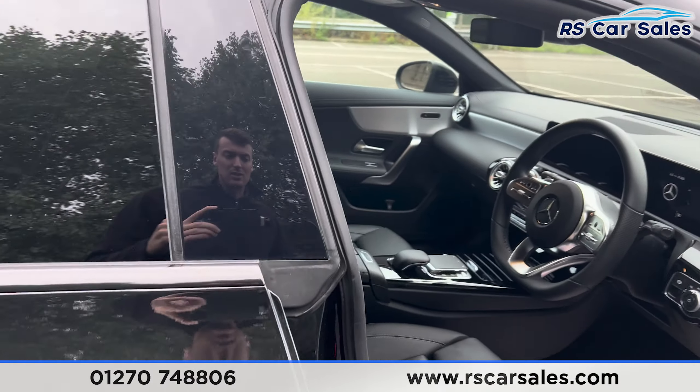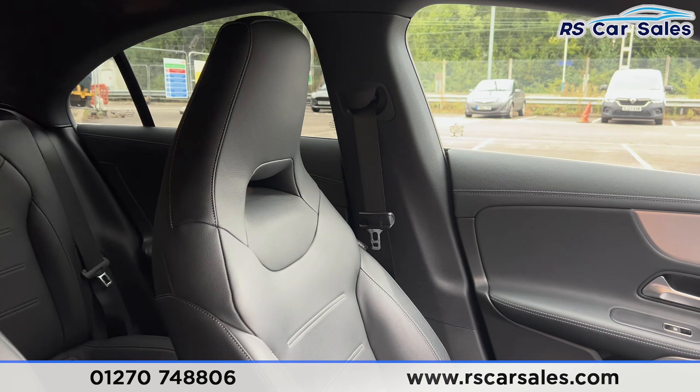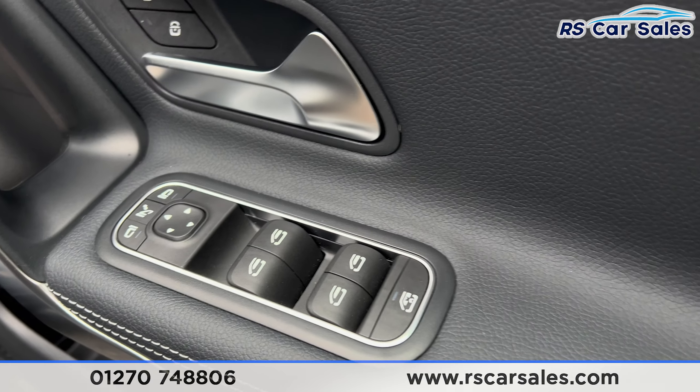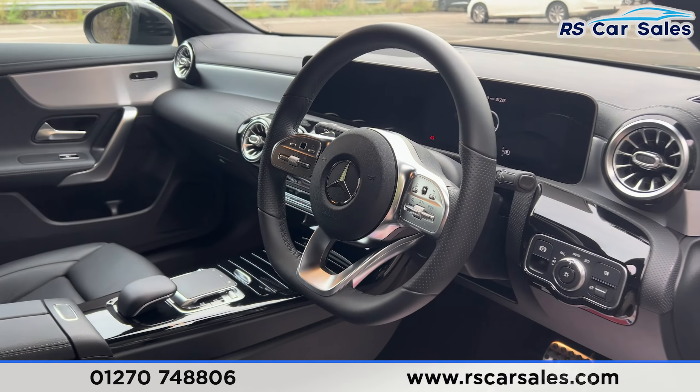At the front you'll find the same leather seats with grey stitching. Both front seats are heated. We do have the heated seat buttons on the doors, along with the ambient lighting, electric mirrors, electric windows, child lock for the rear, automatic lights, and a multifunctional steering wheel.